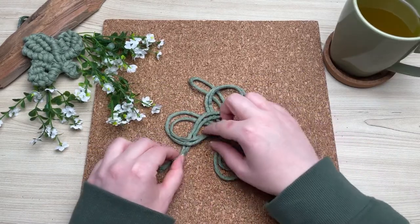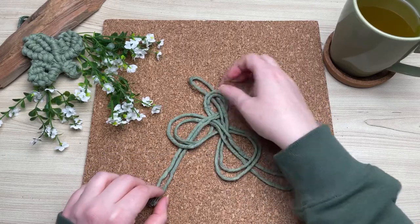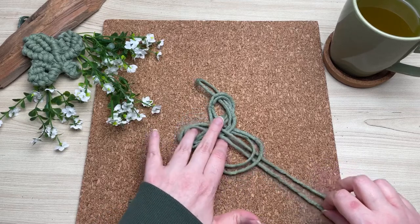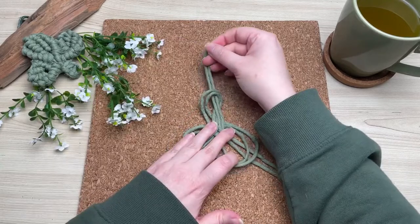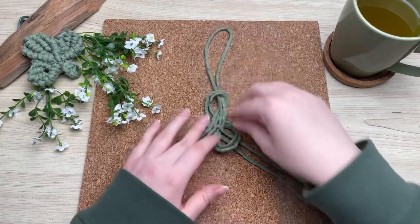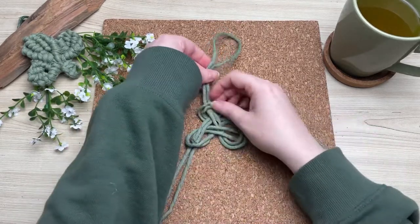Once you have all your tail ends through the loops, you want to start cinching up the slack. Be very careful and take your time with this, because you don't want your cords to overlap or start cinching. Gently work your way around and tighten up the slack. I'm going to speed up this video, but make sure you're taking your time with this part.